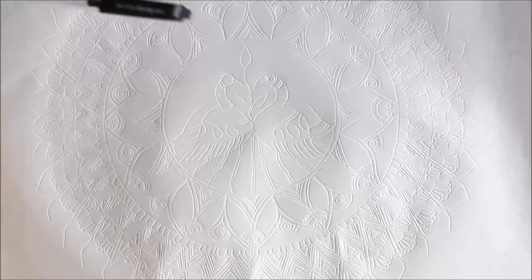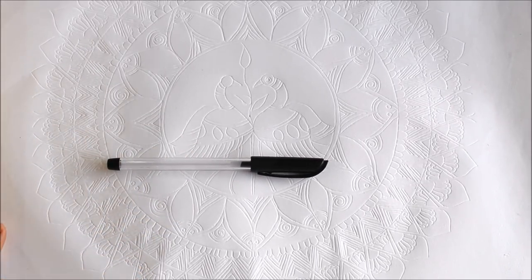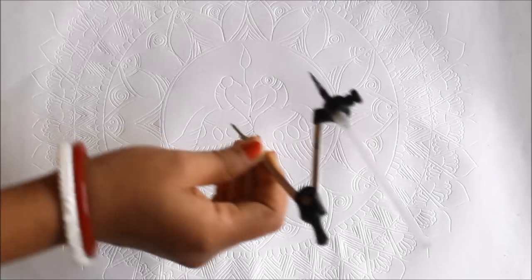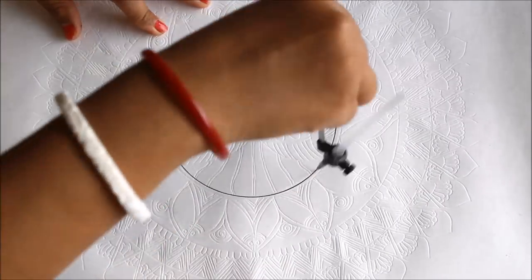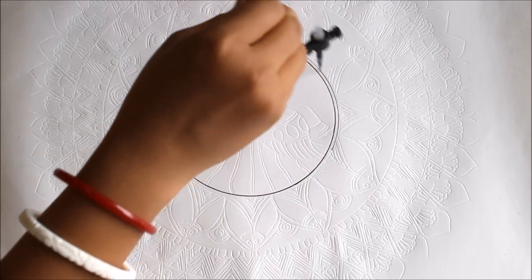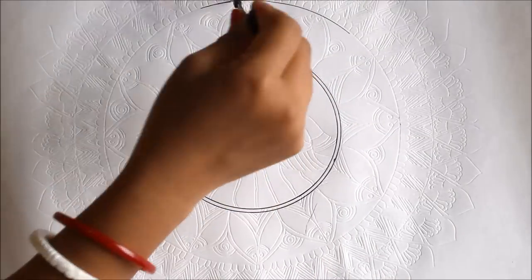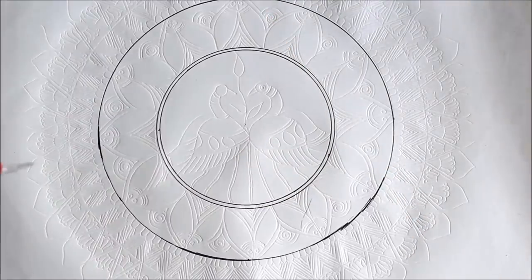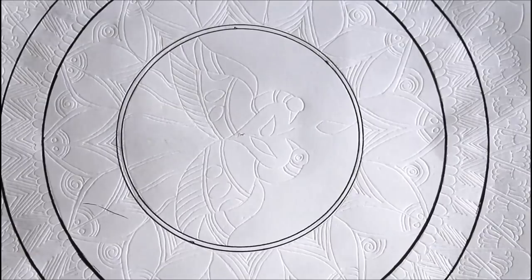So let's start now. Using my black waterproof gel ink pen, we are going to start designing on a handmade paper sheet. If you don't get a handmade paper sheet you can also use cartridge sheet used for drawing. We are going to use a small scale and a compass for making circles. First of all I'll find the center of my page and start making the circle, then leave some distance and make the next circle.